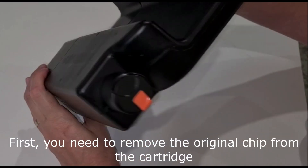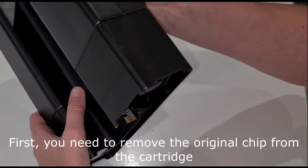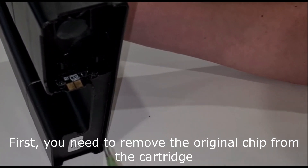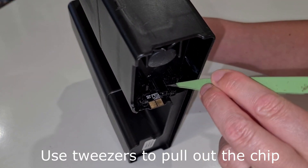First, you need to remove the original chip from the cartridge. Use tweezers to pull out the chip.